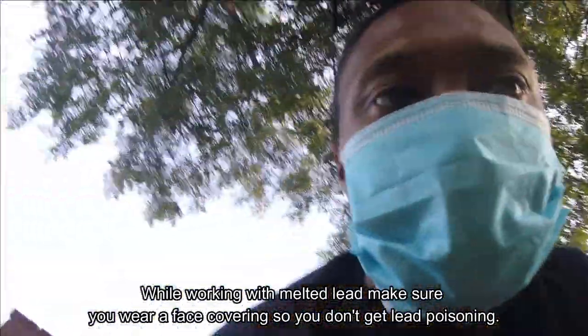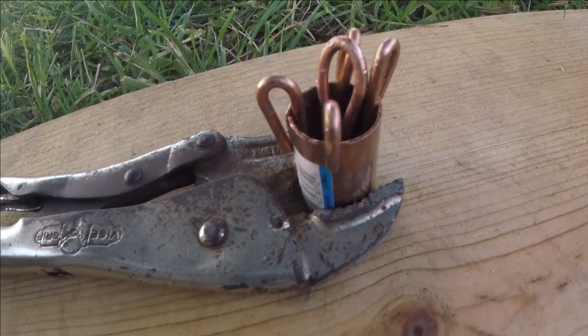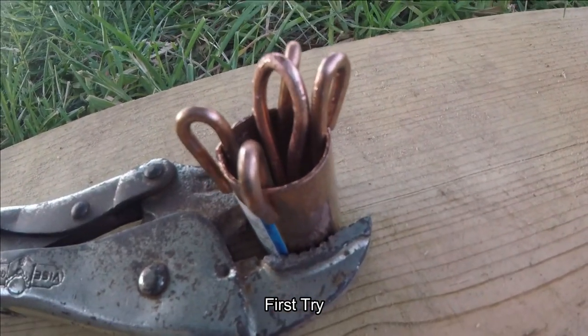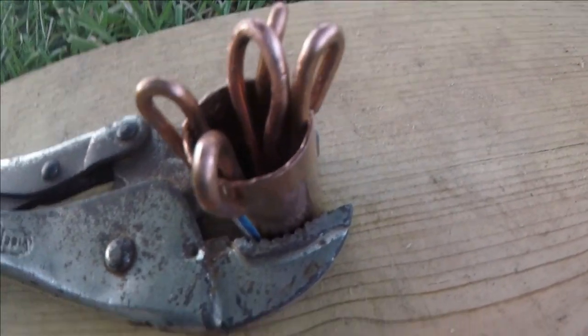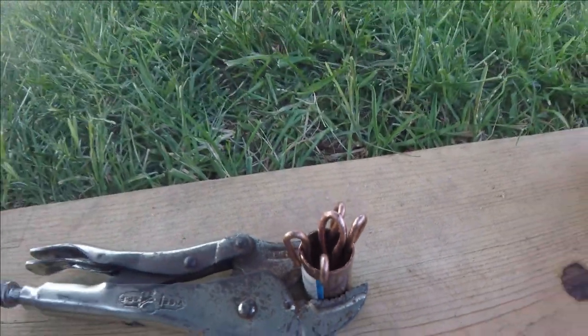Make sure you wear a mask when you're pouring this lead. We have our wire and everything set up here. Got the vise grips holding the copper pipe together, got the copper wire in there, and the loop that you can see in there as well. So let's go ahead and pour.